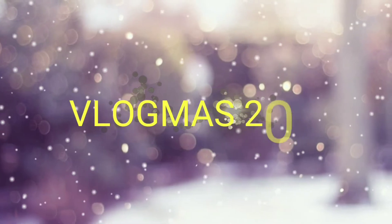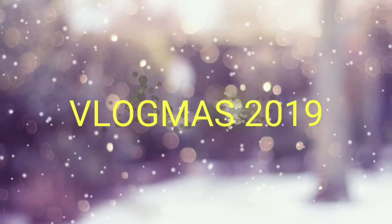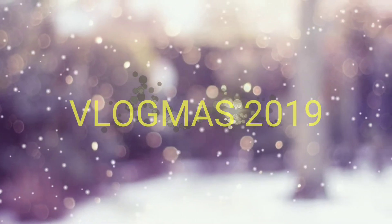Welcome to Vlogmas Day 18! I had requests to do some looks with my BoxyCharm palette for Vlogmas, so today we're going to do a get ready with me.